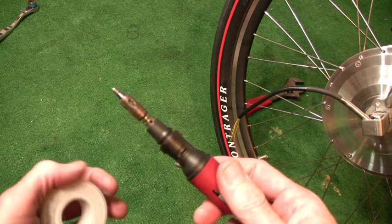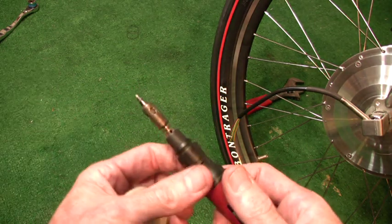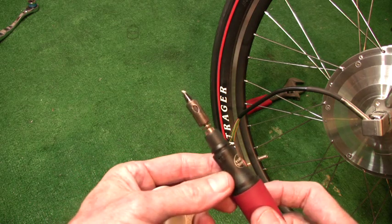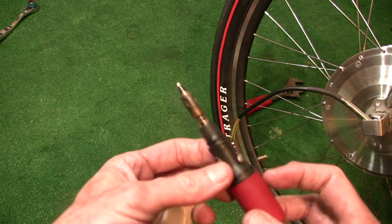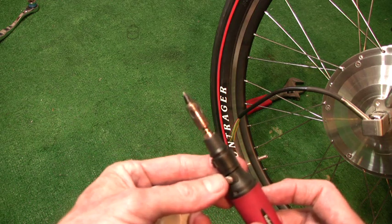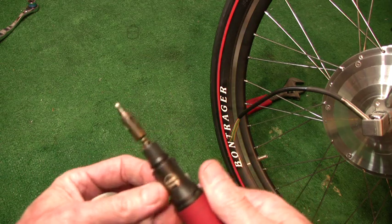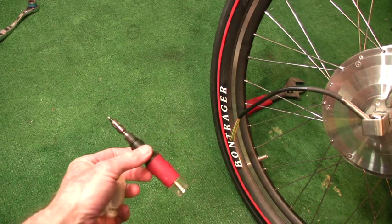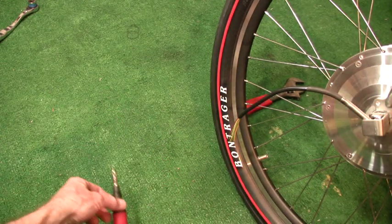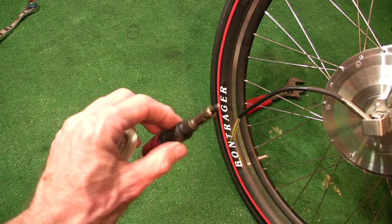The old fashioned soldering irons of 15 or more years ago looked like a fire poker — you would either heat them electrically or in a coal forge. They worked; they had massive copper tips and they'd hold lots of heat. But this is miniature, and once you turn it off, put it on a glass plate or tile. Don't lay it on the carpet, because you don't want to start a fire in your own home with one of these.